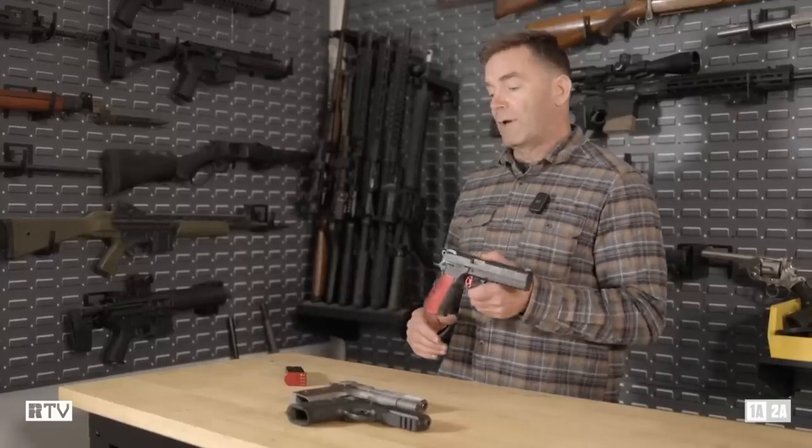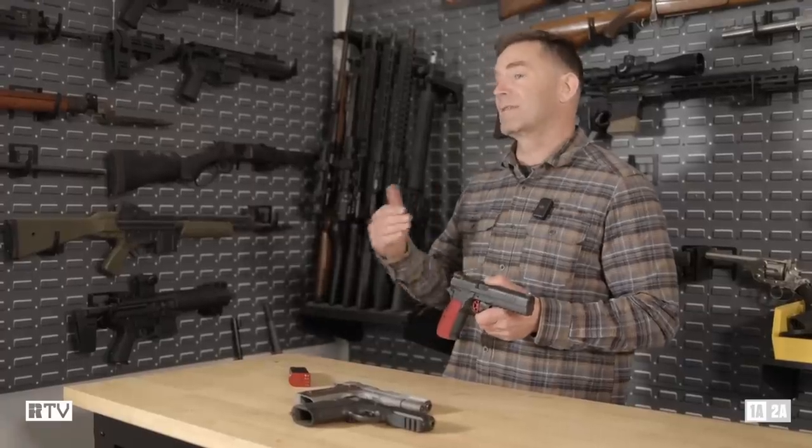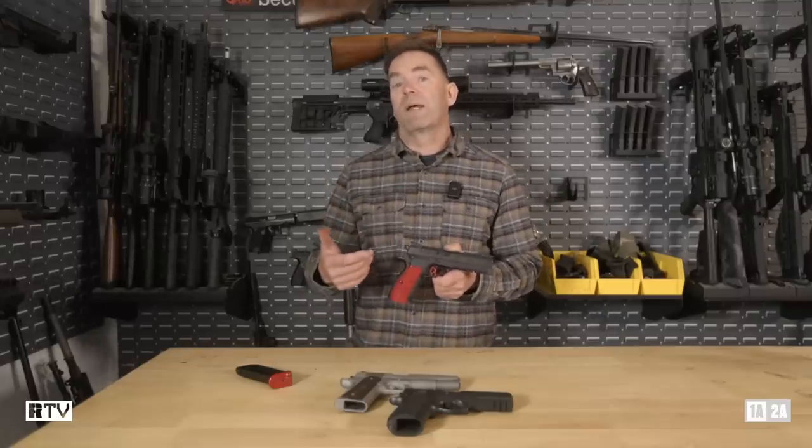Now that I actually have one, it's more intriguing than that because it's not just 1911 and CZ-75 — there's actually another couple of handguns thrown in there too. And we're going to take this apart so you can see what the differences and similarities are.